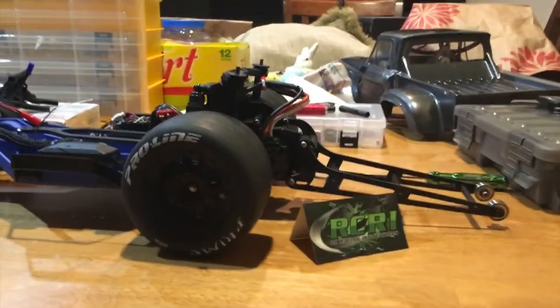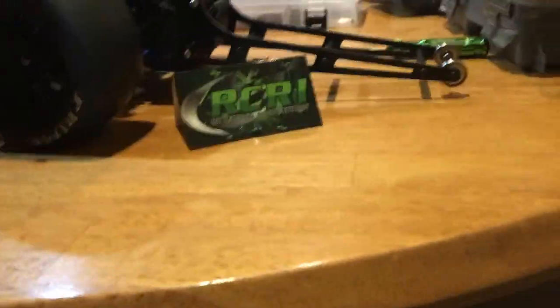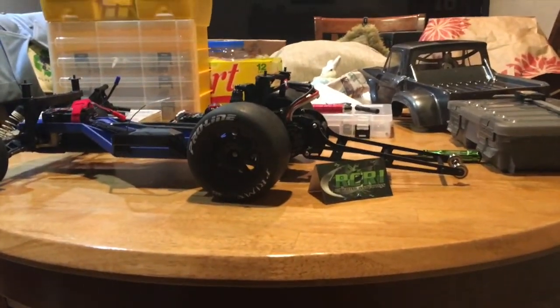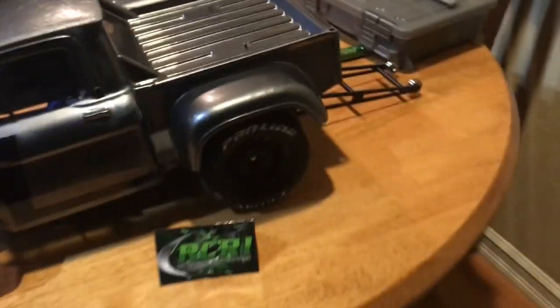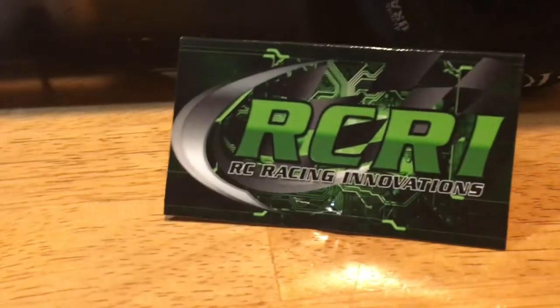I'm going to show you guys the car with the body off and with the body on so you get an idea of how it sits. So there it is — excuse the background, this is on my kitchen table. But that looks good with our big fatty tires on the LCG chassis. I don't like it to be right on the ground — on that launch you're going to want to have a little bit of lift. But I like where it's sitting. Here it is with our Ford F100 lid on. I definitely like the way it looks.